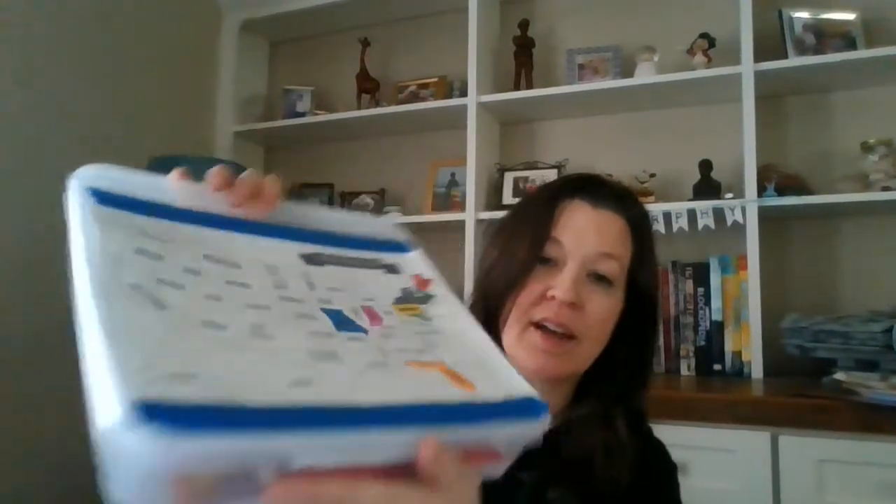I found a box at the store at Walmart, just a plastic box. You can use anything — you could use a bag, you could use a craft box, a Tupperware container, anything that works for you. And you're going to fill it with things that you like. So let me share with you my box today.